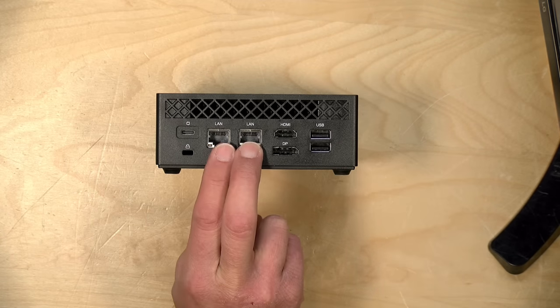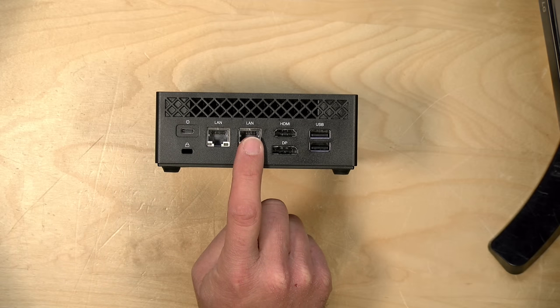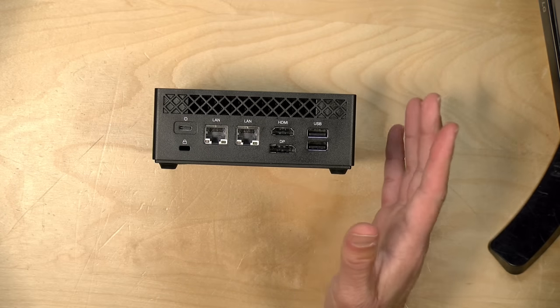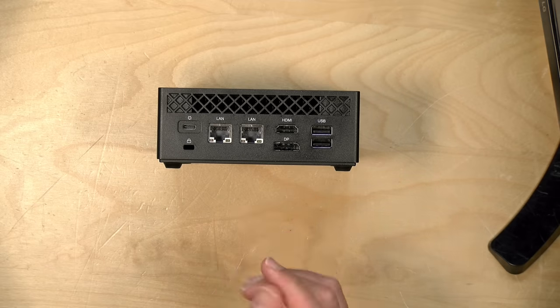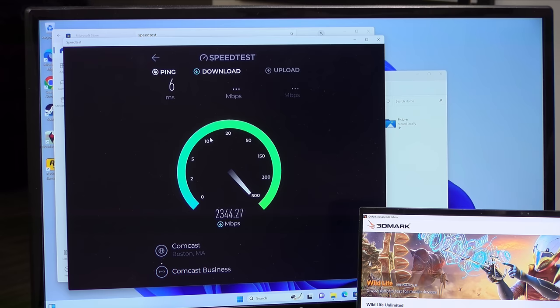You also have dual LAN. One of those LAN ports is 2.5 gigabits — the controller is an Intel I226 — and the other is 1 gigabit running on a Realtek controller. You could use this as a little router if you wanted to, especially given the performance you can get out of those Ethernet ports, and you could add more by adding USB Ethernet adapters. I ran a speed test on the 2.5 gigabit Ethernet earlier and it was performing pretty close to what I'd expect connecting to my multi-gigabit network. So for router use with a multi-gig internet connection, this should work out pretty well.